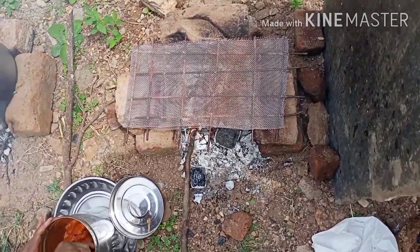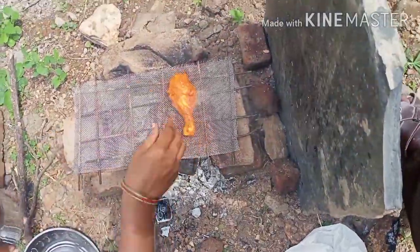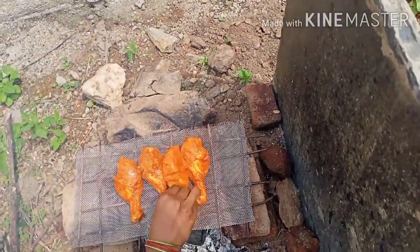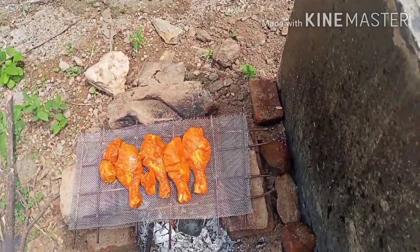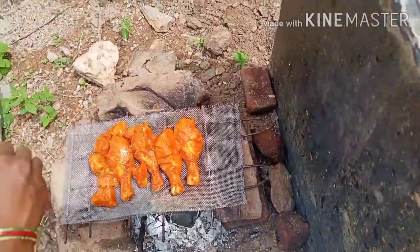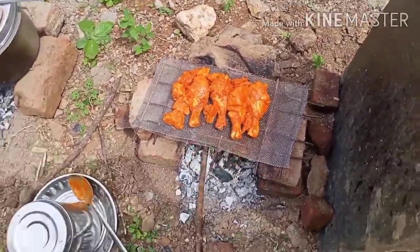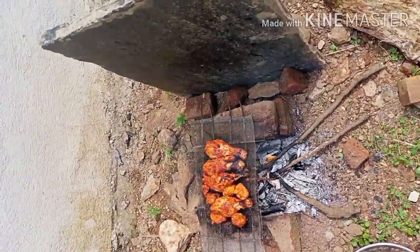I am going to marinate the chicken for two hours.